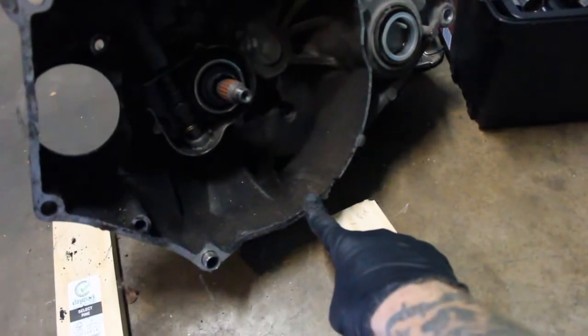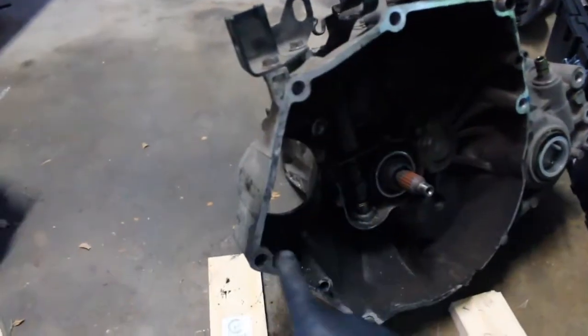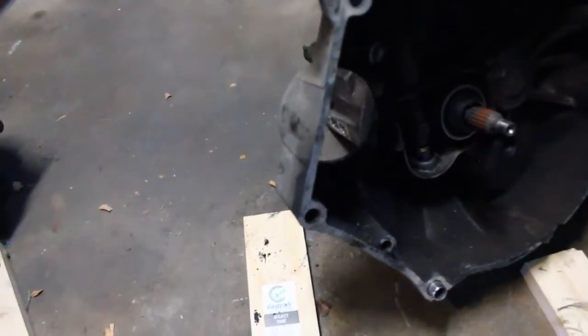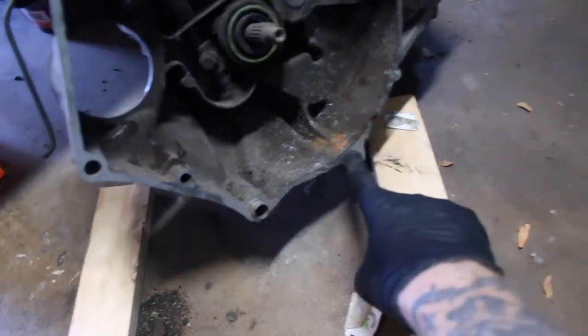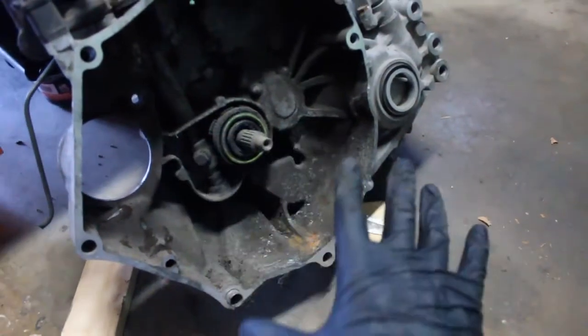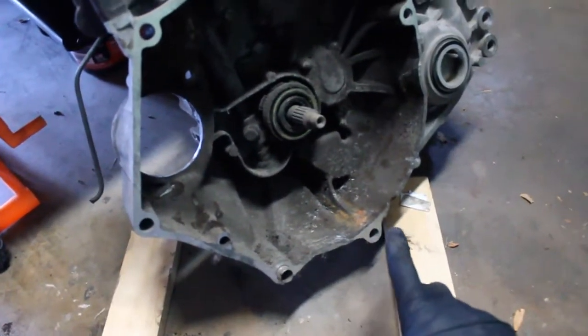It's because of this extra hole. On the Acti there is no bolt hole right here. There are seven mounting points where it connects to the engine block, and on the Beat there are eight because of this extra one down here. I don't know why Honda decided to do this, but any extra strength or rigidity I'm going to take, so I'm going to be using this case.